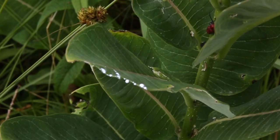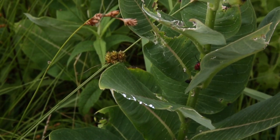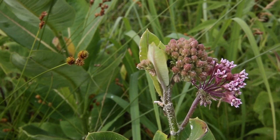The sap from common milkweed is actually an allergen to some people, so if you've never dealt with milkweed before, it's a good idea to wear gloves the first time around just to make sure you don't react to the sap.